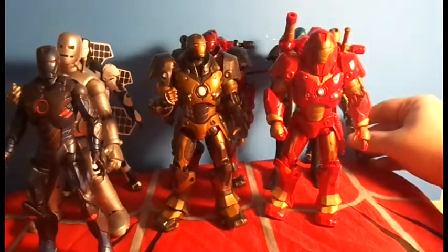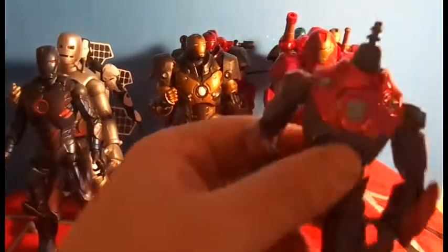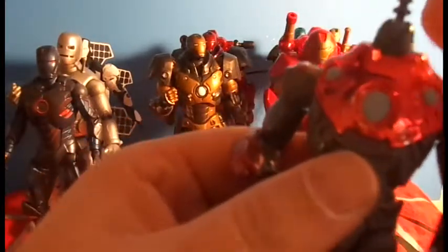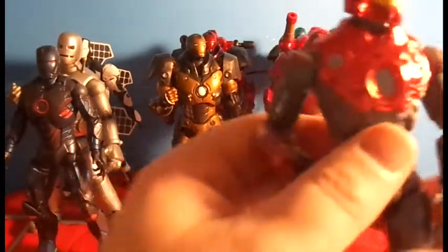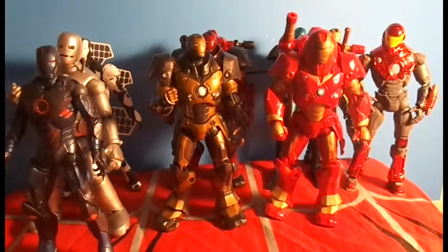Alright, we're losing armor so we better hurry up. The next one I grabbed is the Ultimate Iron Man — it's got the Tony Stark head so the helmet just pops on. And he threw in for free the Ultimate War Machine, which is bad because now I want to collect all the War Machine armors too.